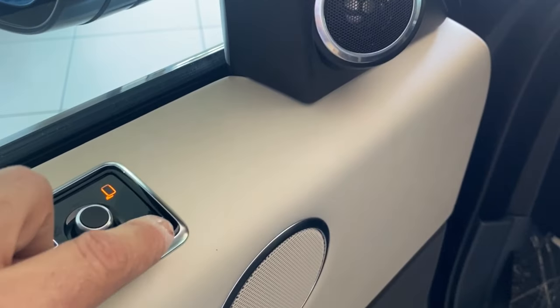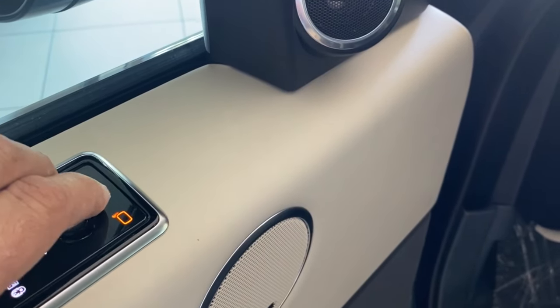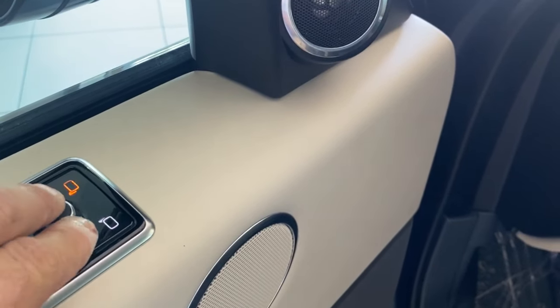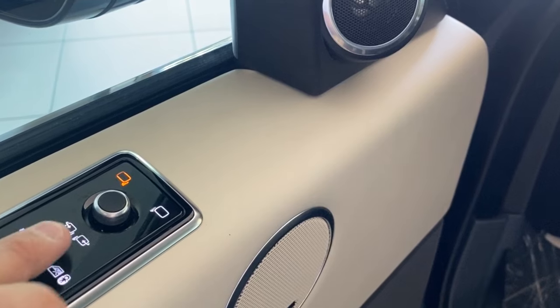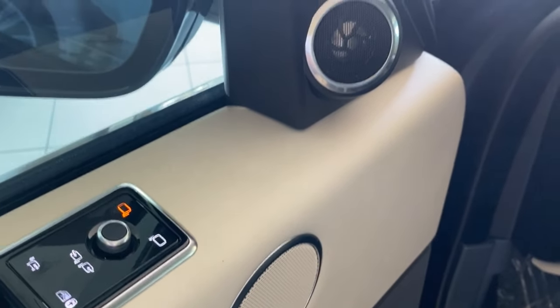To adjust the mirrors, simply tap the mirror you'd like to adjust and it will move accordingly. To pull them both in, just press this button and they'll fold in together.